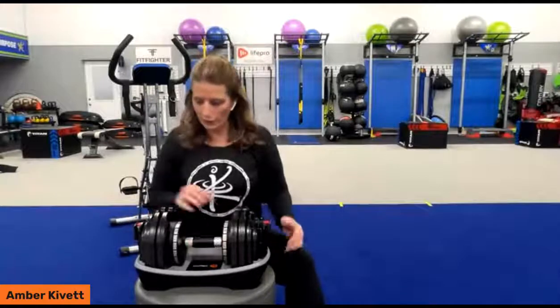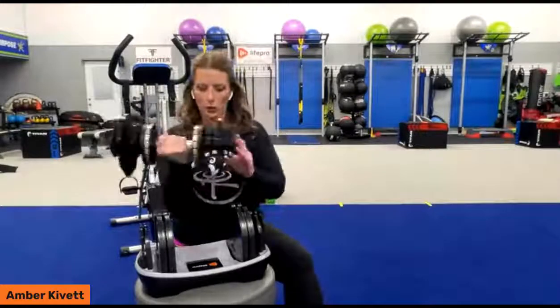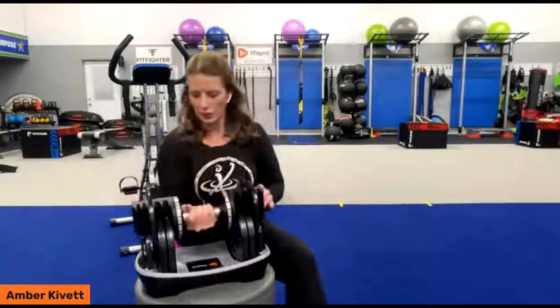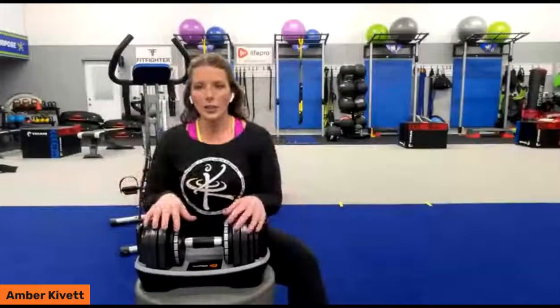Let's go to 13 pounds — now we're lifted and ready to go. There are so many different things you can do exercise-wise with just one weight. You can actually do a lot of great things with one weight.